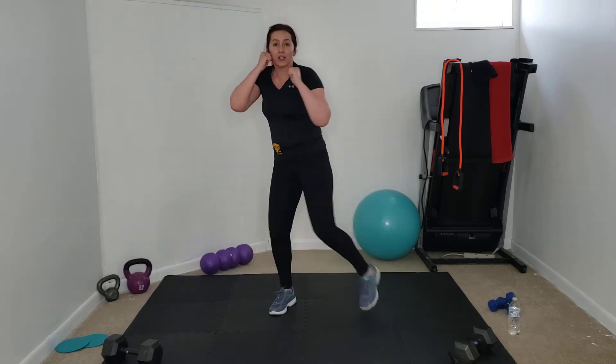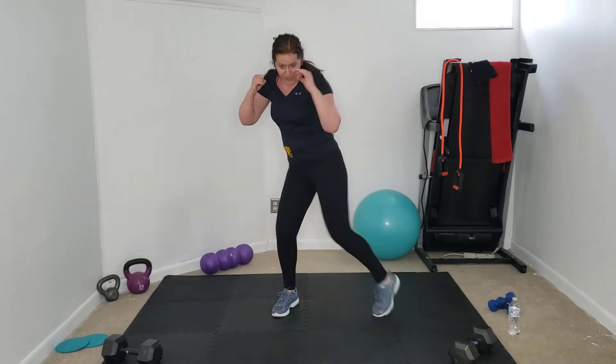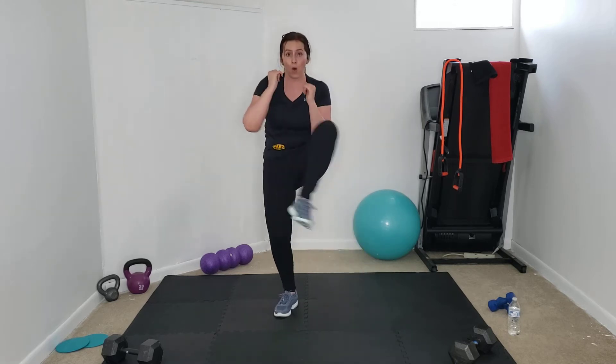Knee in, crescent over. Find your opponent — cheek to cheek. Knee in, crescent over. Knee up, knee up, knee up. Four punches — four, three, two — knee crescent. One more time: four punches, knee crescent, let's go! Shake it out. We did that for about a minute.